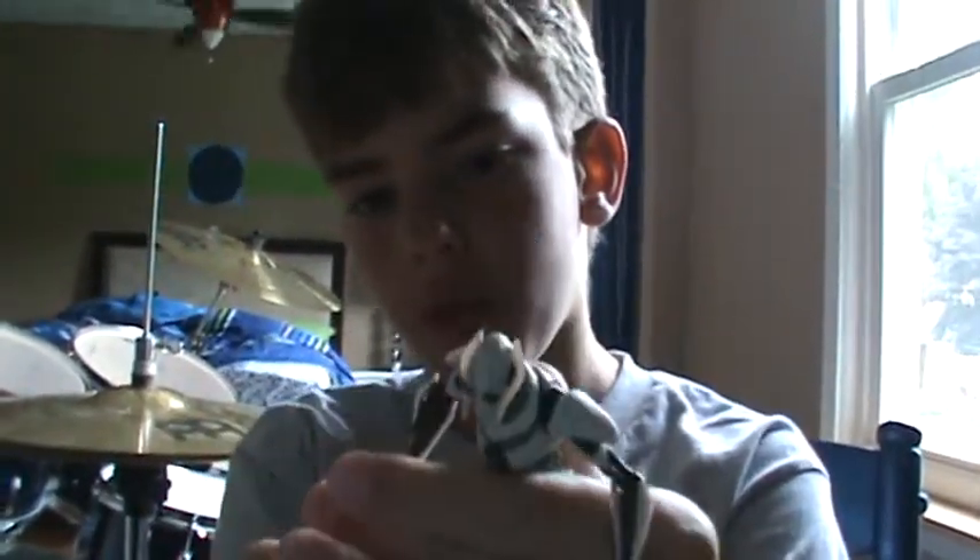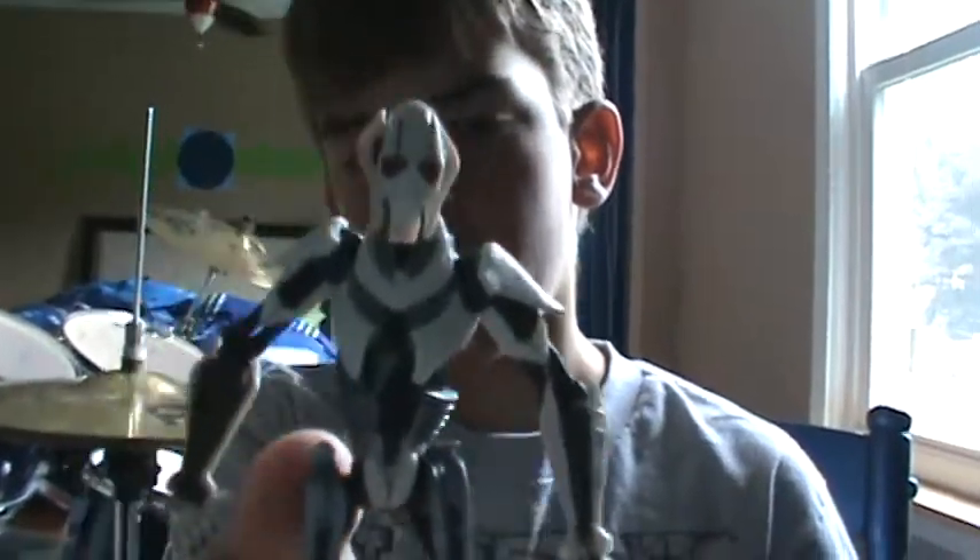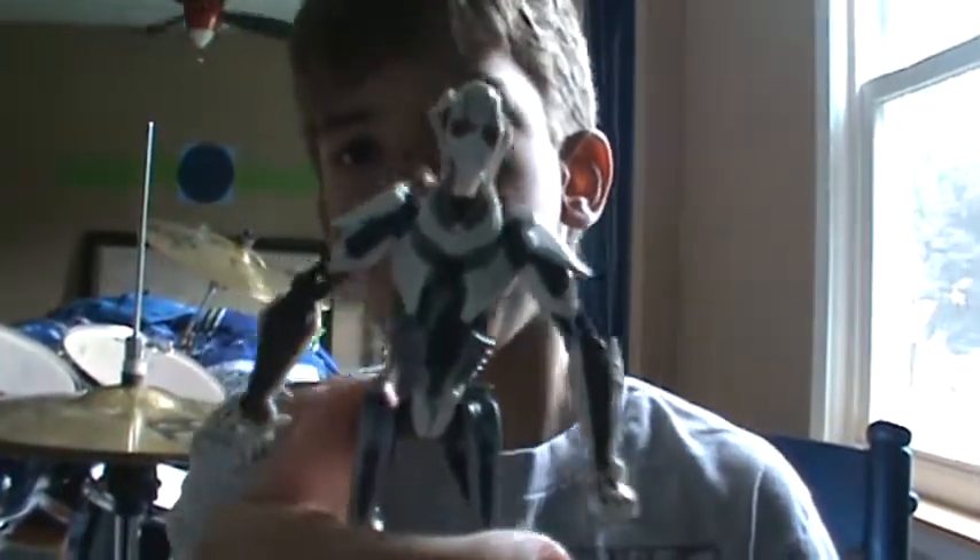I got this one from Christmas. I kept on forgetting where I got this one, but I finally remember.